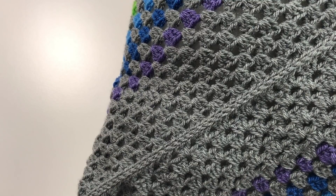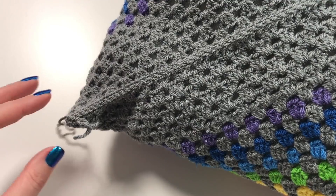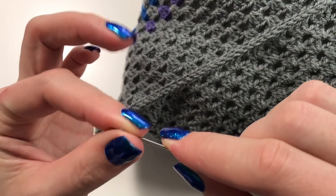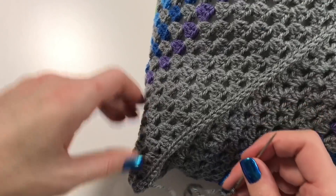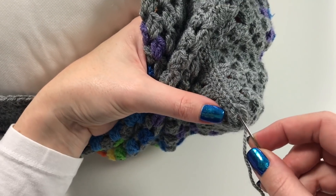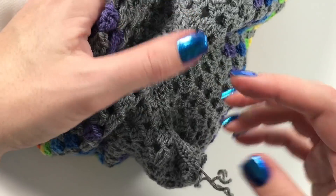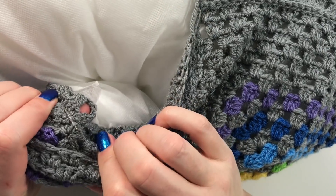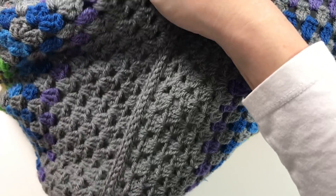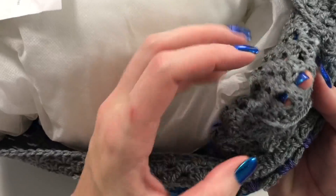Cut off the yarn and pull it through, then sew it in with your needle. The key is not to attach it to the pillow itself, so go in through the crochet fabric. When the cushion is not inside, you can turn it inside out, which makes sewing in ends a lot easier. There we go — the end has disappeared.